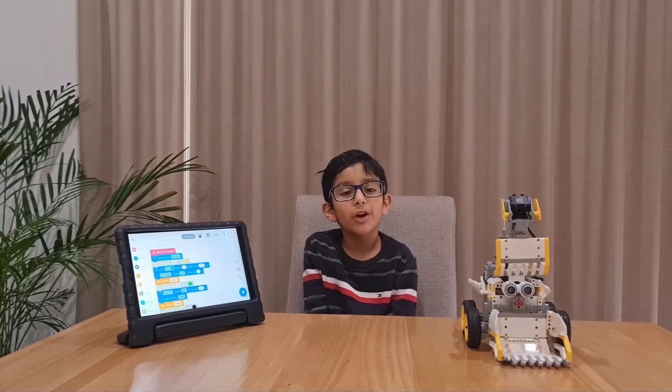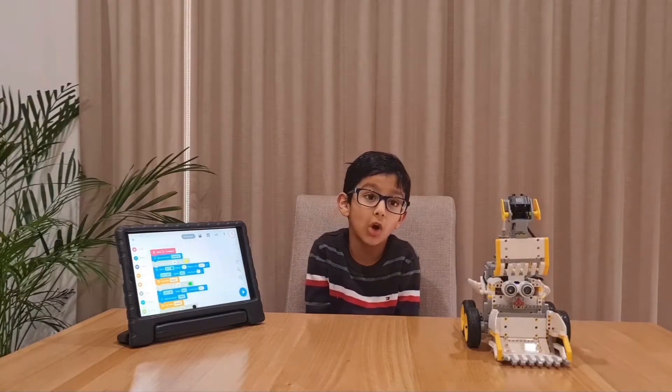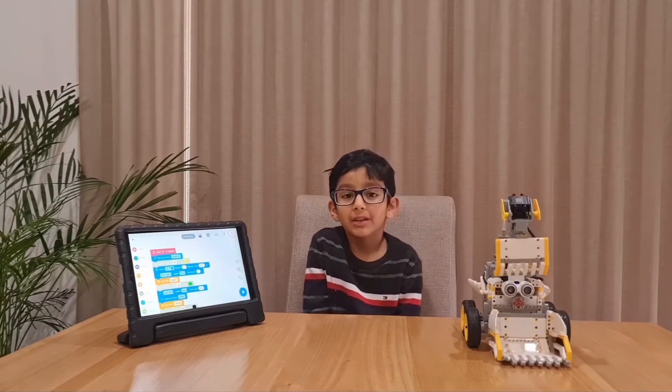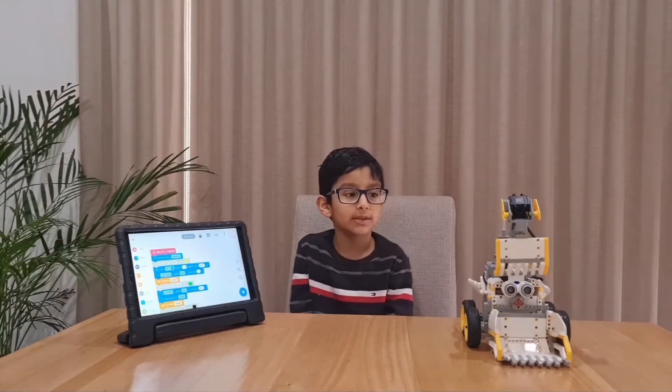In this video, I'm going to show you how to build, program, and how to control Dozie using the Genu app. We'll start with unboxing Dozie.